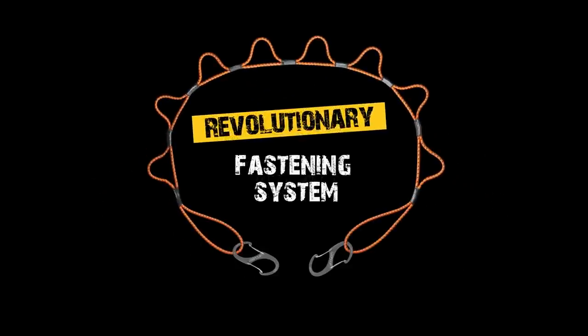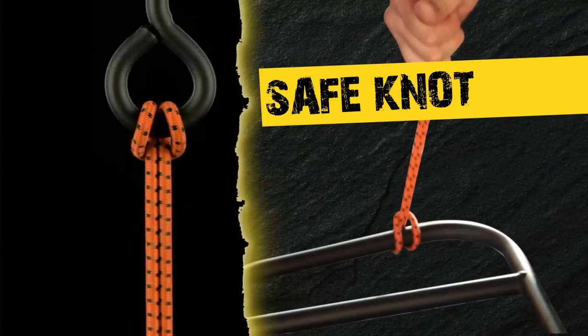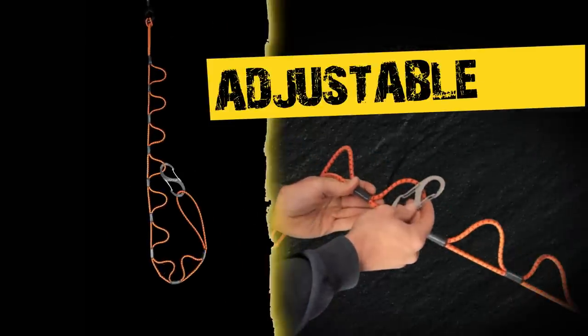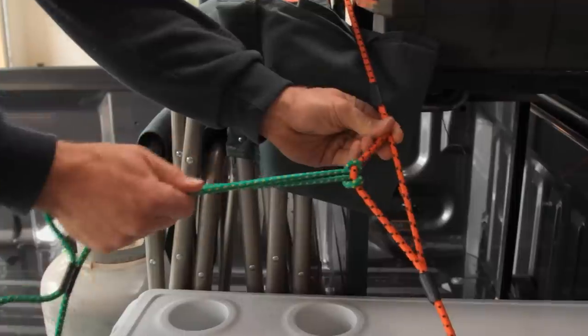Loop Rope, the revolutionary fastening system. Replace all your dangerous and limiting bungee cords and those messy cargo nets. It features the safe knot, which eliminates dangerous lashback. Loop Rope is fully adjustable to the perfect length and tension. Use the steel dual-sided loop clips to safely secure all your gear.